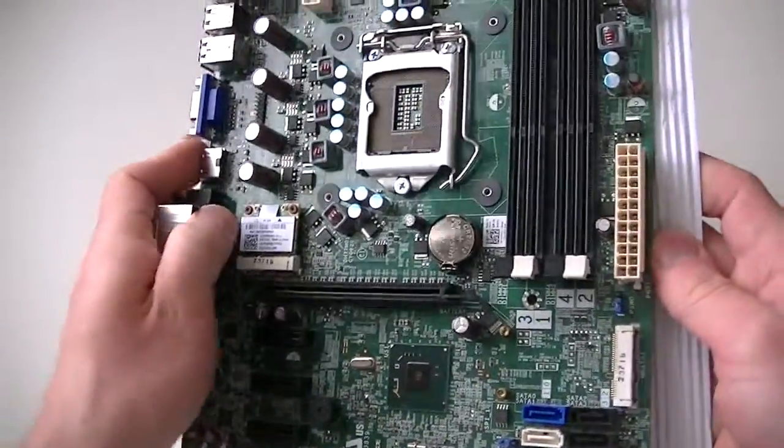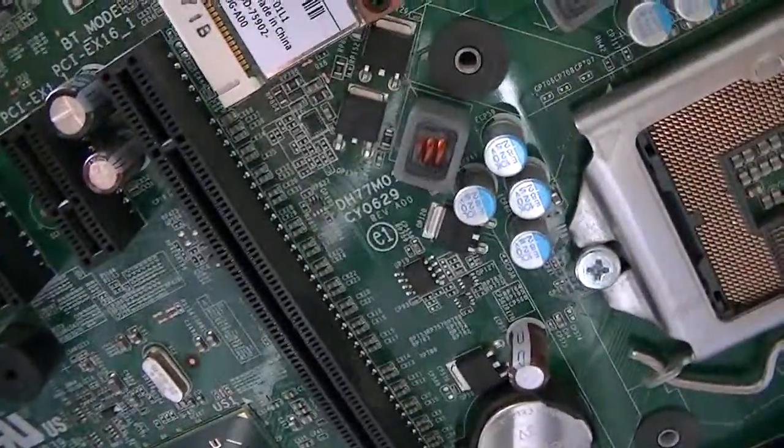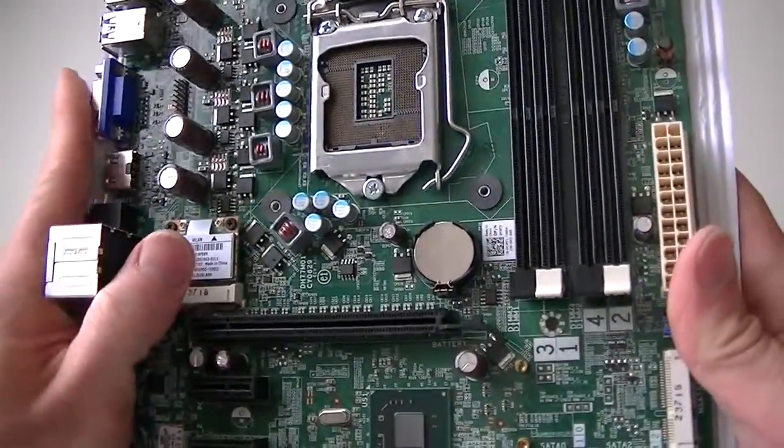This is MXKDI, here I have another motherboard. It's a Dell motherboard, model DH77M01. It's a socket 1155.